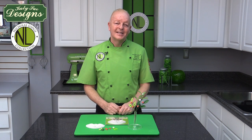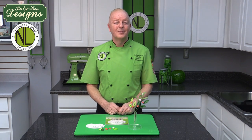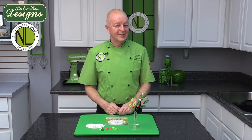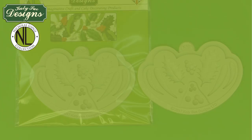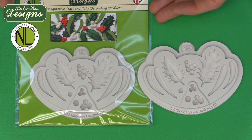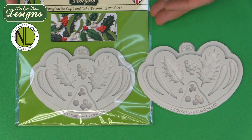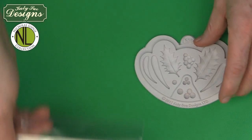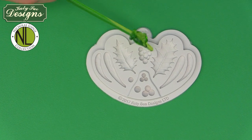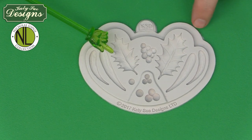Hi, I'm Nicholas Lodge and I'm excited to share with you my new collection by Katie Sue Design. In this presentation, I will be showing you how to use the Holly and Mistletoe Mold from the Nicholas Lodge Collection by Katie Sue Designs — an amazing mold that we can use in so many different ways and concepts. First of all, we're going to talk a little bit about the actual mold, which has the berries, mistletoe, and holly on it.